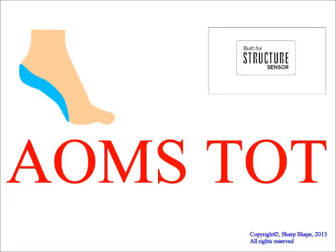That's all for this tutorial. If you have any technical questions, please contact SharpShape. More information can be found at sharpshape.com. If you have questions for your lab, please contact them directly.